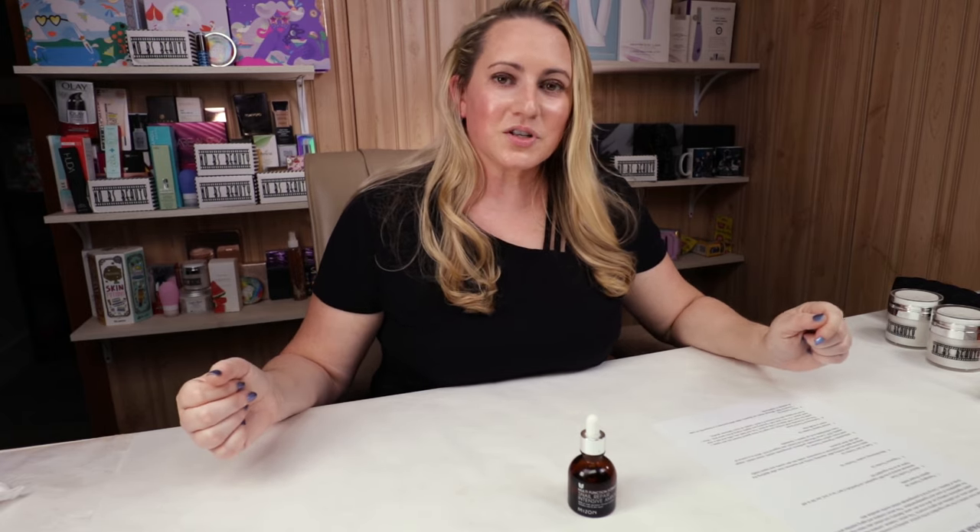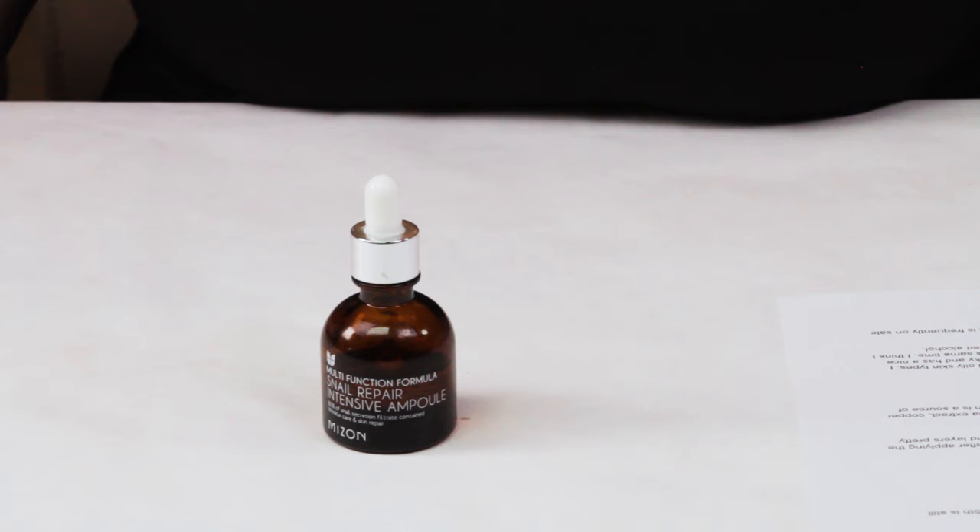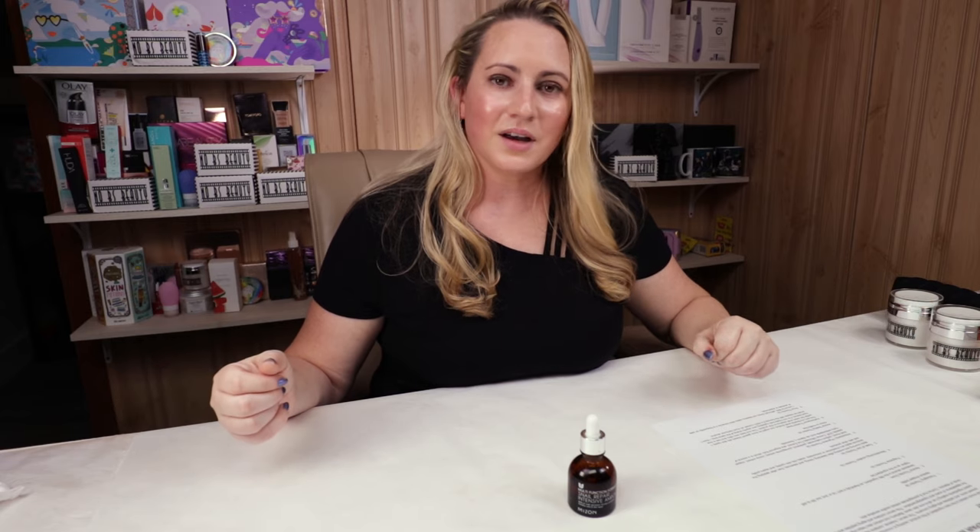My third criteria is fragrance. This has no fragrance and no fragrant ingredients, so that's always a good thing — no issue there. Manufacturing location is Korea, no issue again with that.